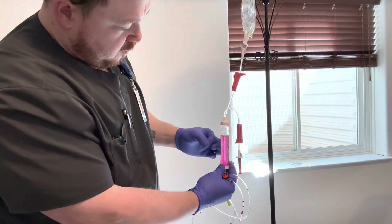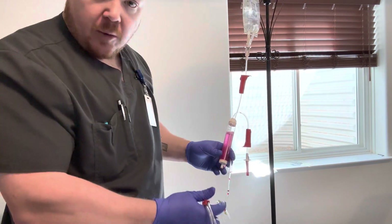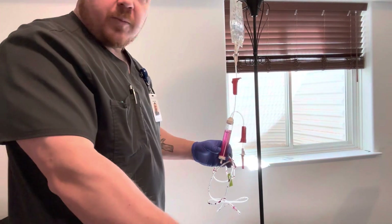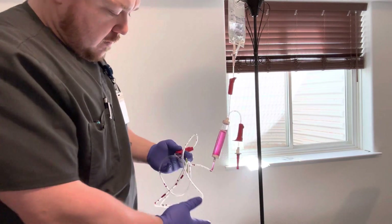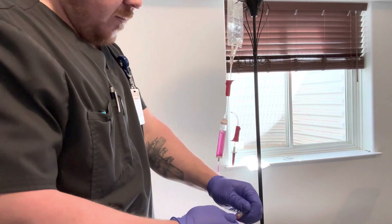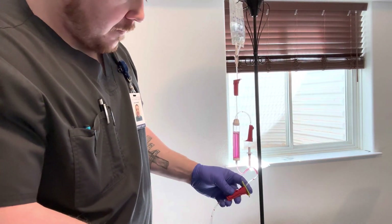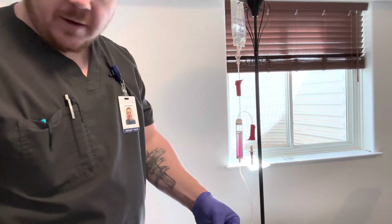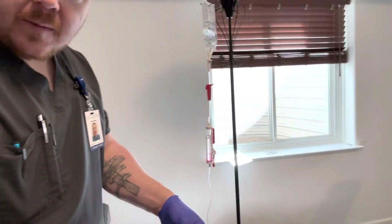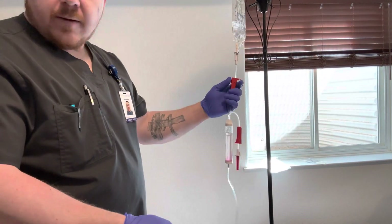Once the filter is completely covered, I will remove all air. Then I will prime the rest of the line. In order to prime the line, I will move the cap and open the main line. I will prime all the way through, ensuring that all air is removed into a receptacle.